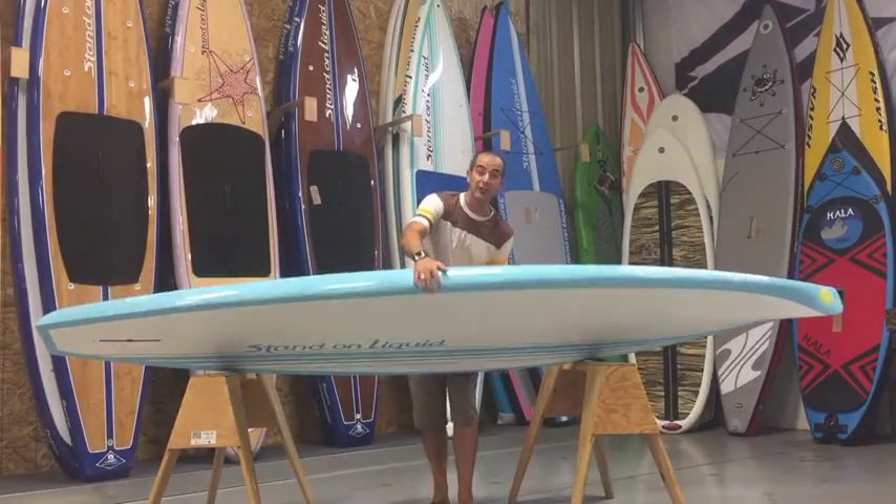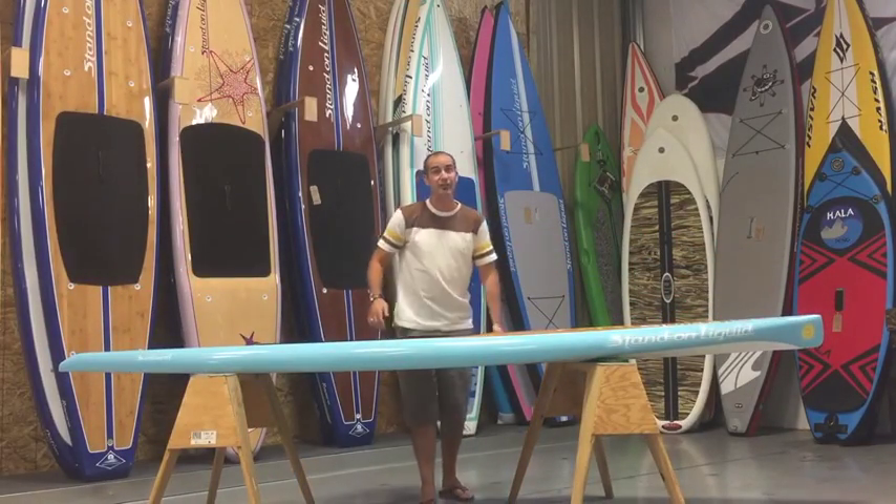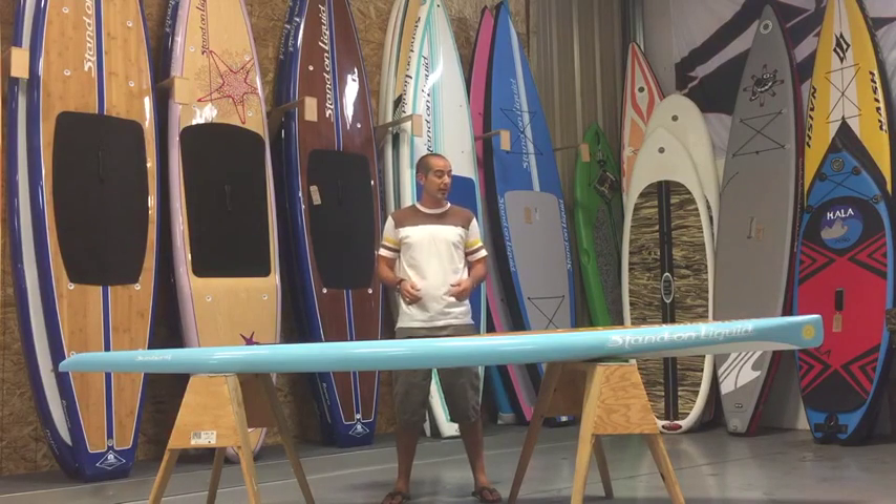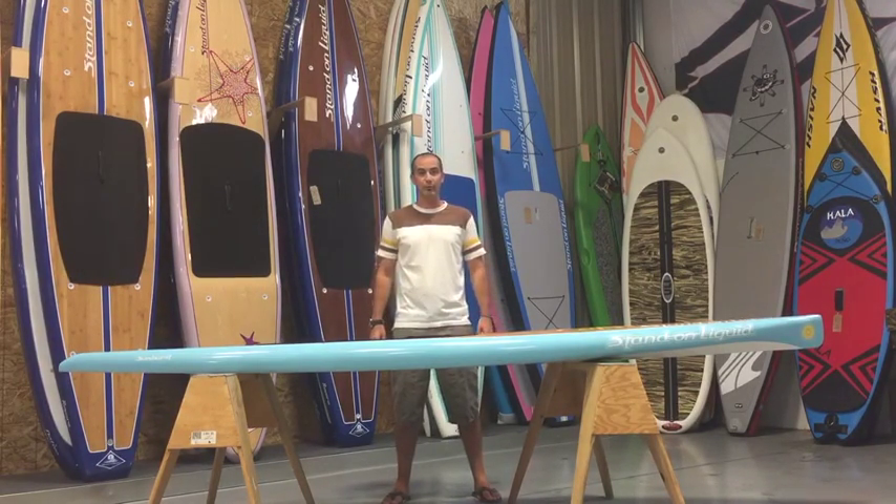So this has been the Stand On Liquid Sunburst — again, 11 feet 6 inches long, 30 inches wide, and the key is 23 pounds. A great board to get you out on the water and take you on your adventures. I'm Q inside Stand On Liquid, and this has been a stand-up paddleboard review. Thank you.